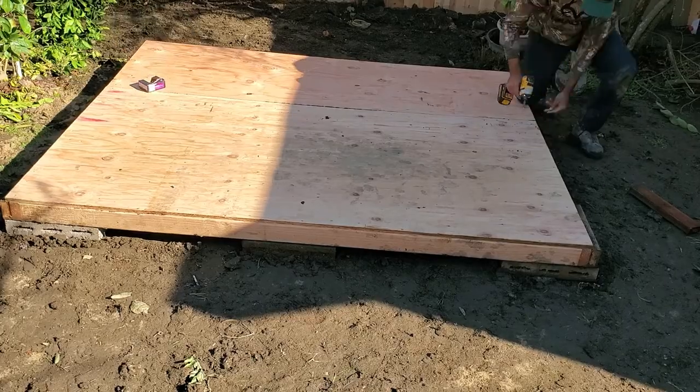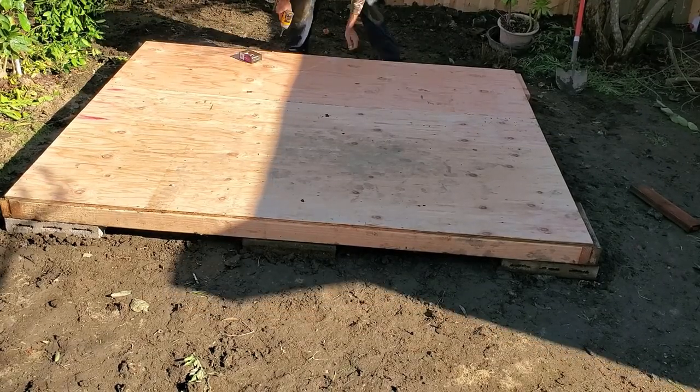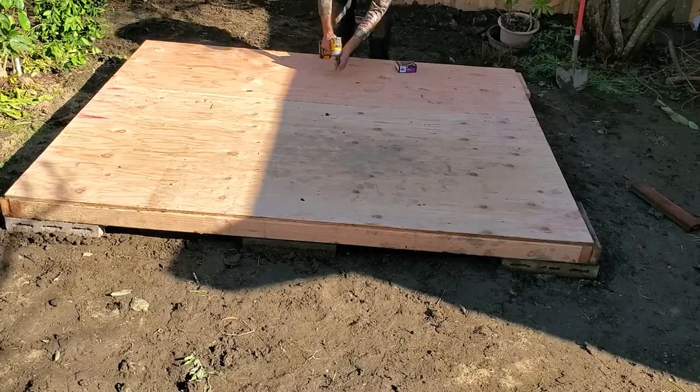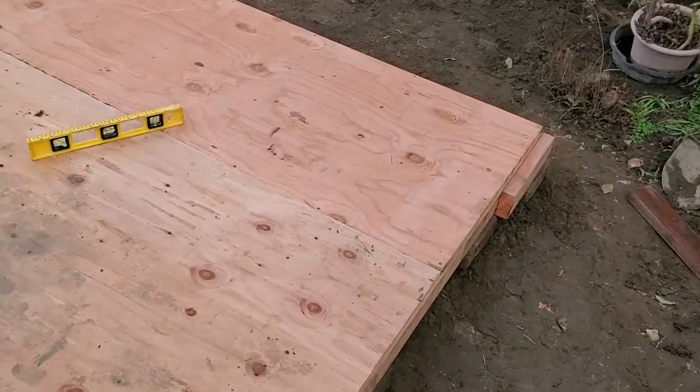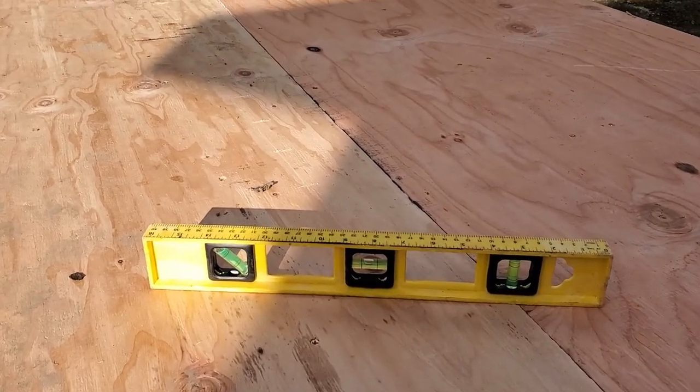The cinder blocks will keep the floor out of the mud. After adding the cinder blocks, I finished up the floor. And as you can tell, when it comes to making sure things are level, the Duct Tape Mechanic just doesn't mess around.